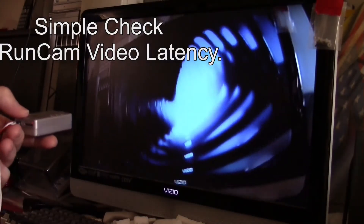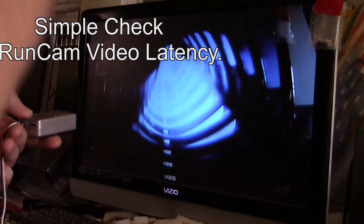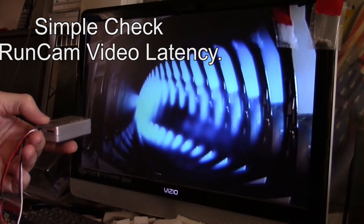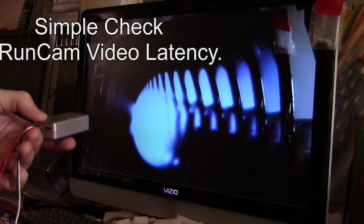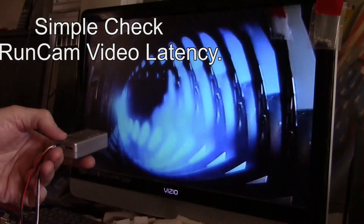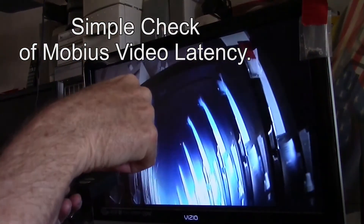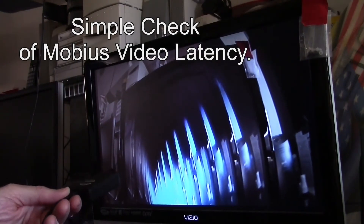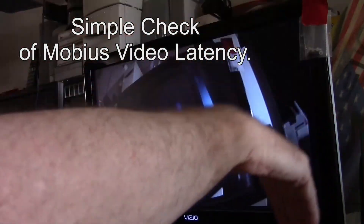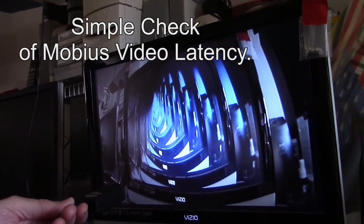A quick example of the video latency on this: I've got the camera aimed straight at the monitor. I'm going to run my hand in front of it, and you can see it slowly go down the line as it goes through each of the repeating images. Latency test with the Mobius — you can decide which one's fastest.